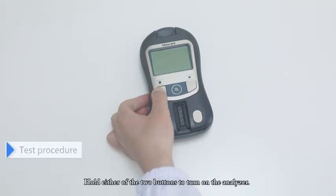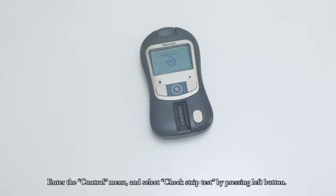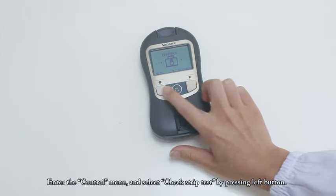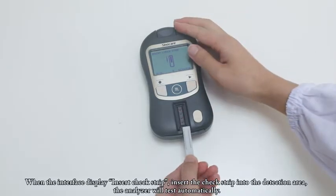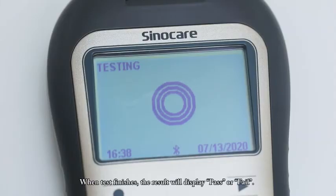Test procedure. Hold either of the two buttons to turn on the analyzer. Enter the control menu and select check strip test by pressing the left button. When the interface displays 'insert check strip,' insert the check strip into the detection area. The analyzer will test automatically. When the test finishes, the result will display pass or fail.